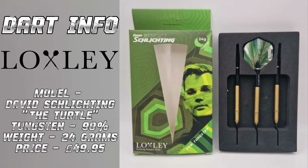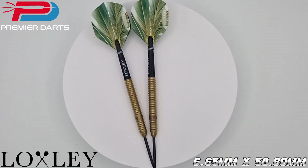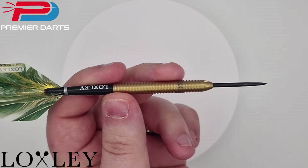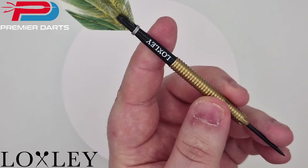Now we have the facts, let's zoom in and take a closer look. At 24 grams, the dimension of the barrel is 6.65mm by 50.8mm. If you were to opt for the 22 gram version, this changes slightly to 6.4mm in width, with the length remaining exactly the same.